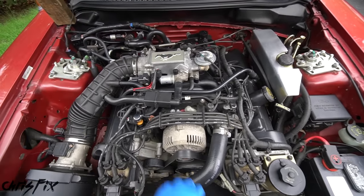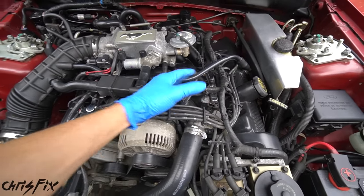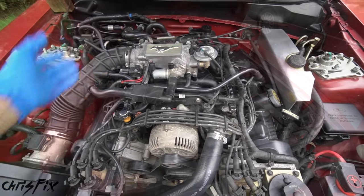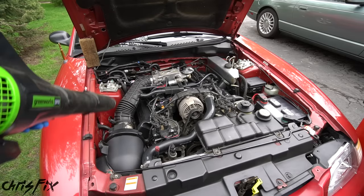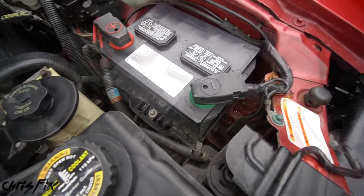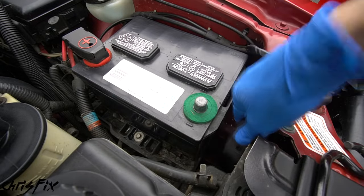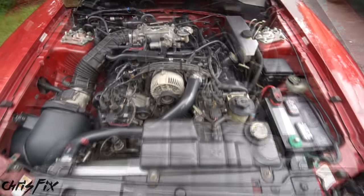Before we do any of that, dust and dirt settle on the engine just from driving and you don't want any of that getting into the engine when we remove everything. So use a leaf blower or compressed air to knock off all that loose dirt and debris. With the loose dirt blown off, we can remove the negative battery cable. We want to do this because we're going to be removing the alternator and we don't want to cause a short.